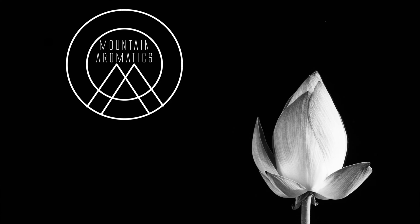Hello, and welcome to Mountain Aromatics. Today I have another Mountain Aromatics — Green Moss this time.